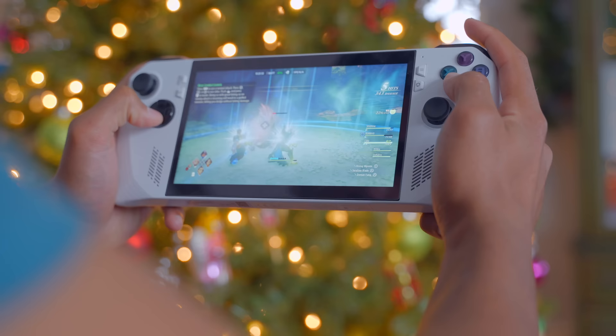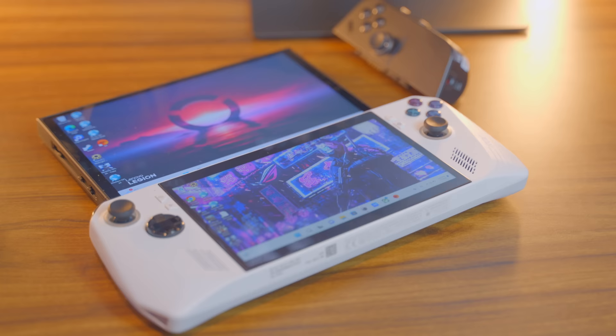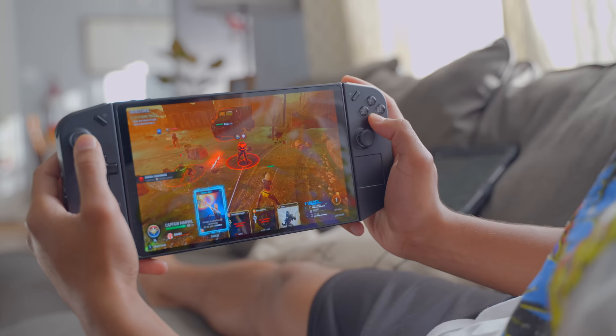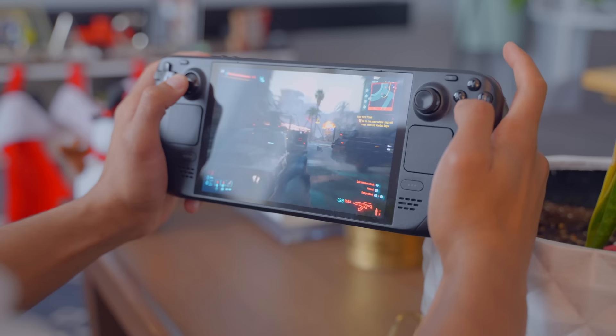The Legion Go is comparatively a larger device than the ROG Ally and the Steam Deck, so a reasonable question to ask is: is it noticeably heavier when you're playing with it in your hands? Flat out, in the hand, it is heavy enough to where, holding it in one hand, you feel much more stress on your fingers than with the ROG Ally or the Steam Deck.